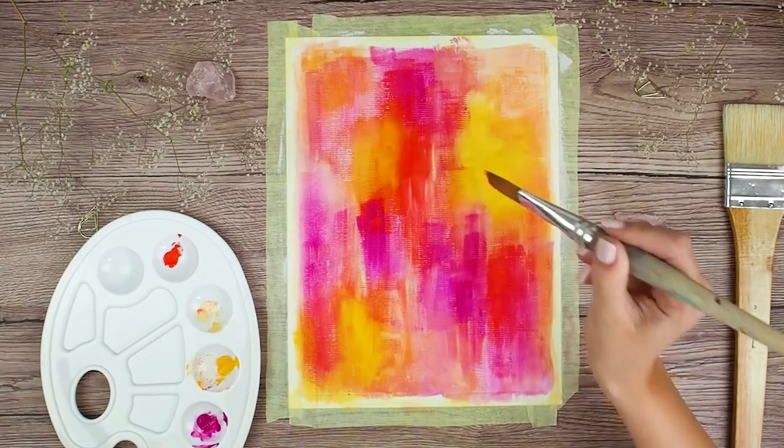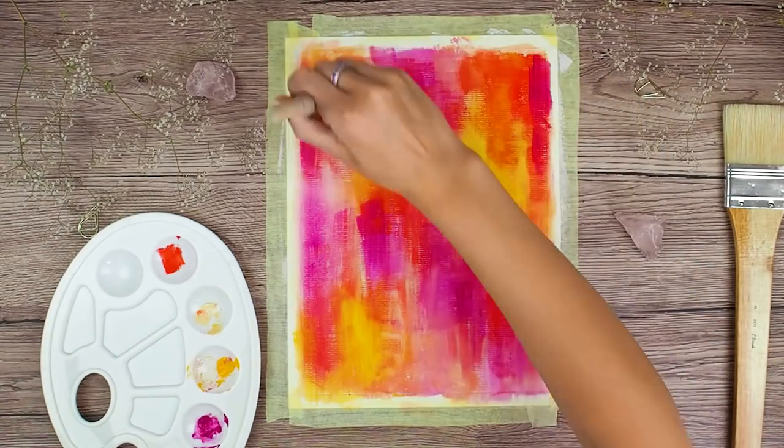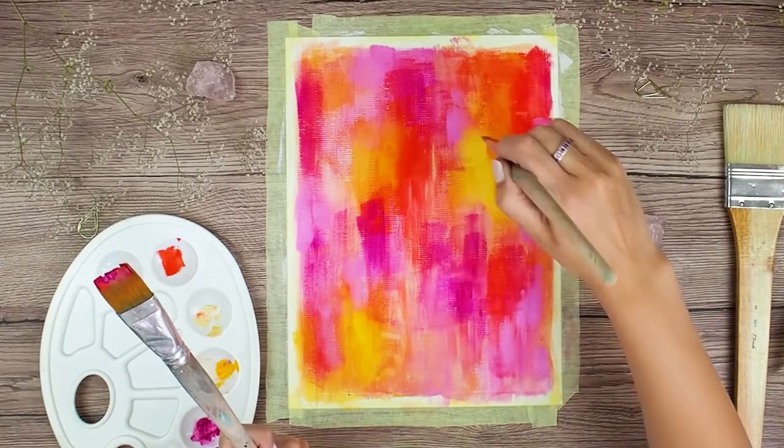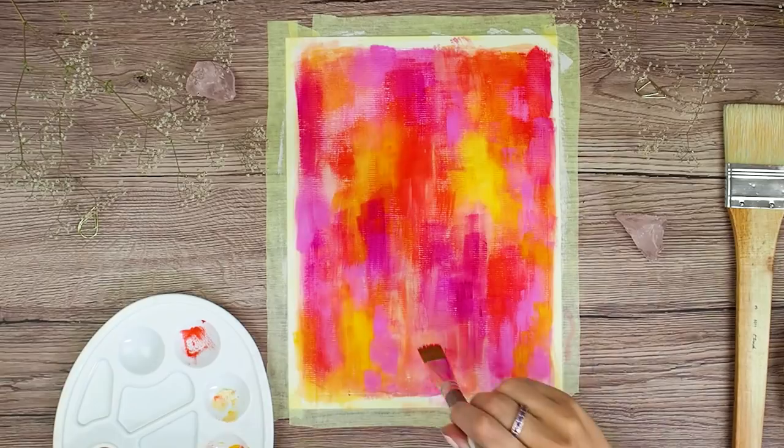As you could see right now I am creating lots of texture. I am not trying to blend my colors very well — I want all my brush strokes to show. And when I am happy with the texture, I will also add some color spatters.